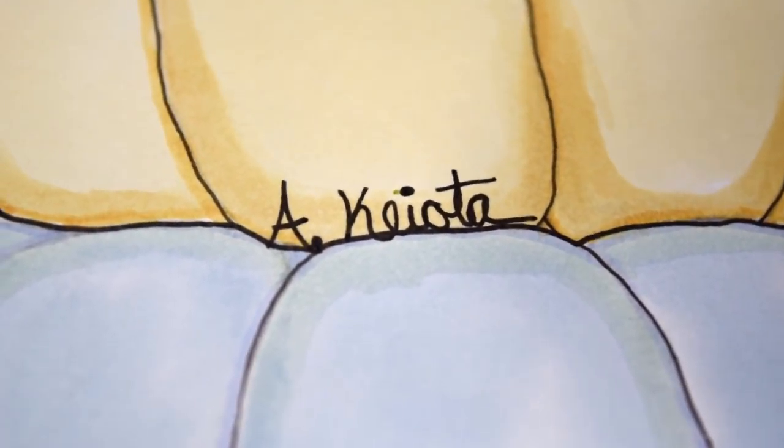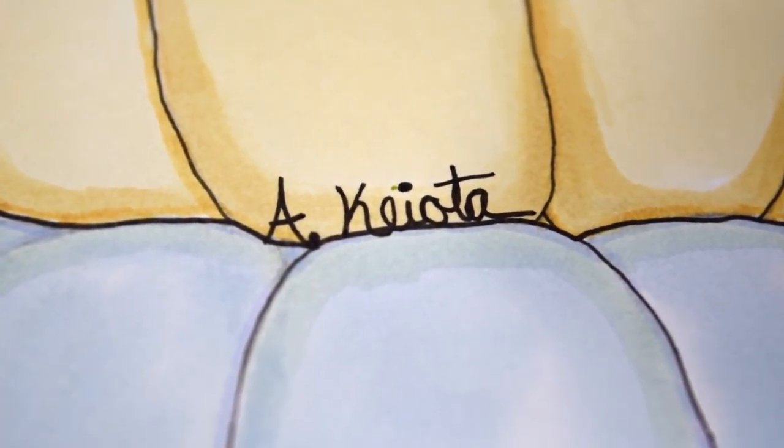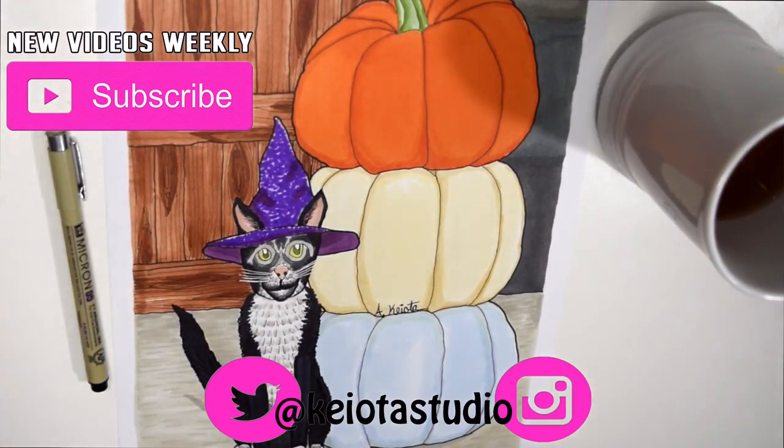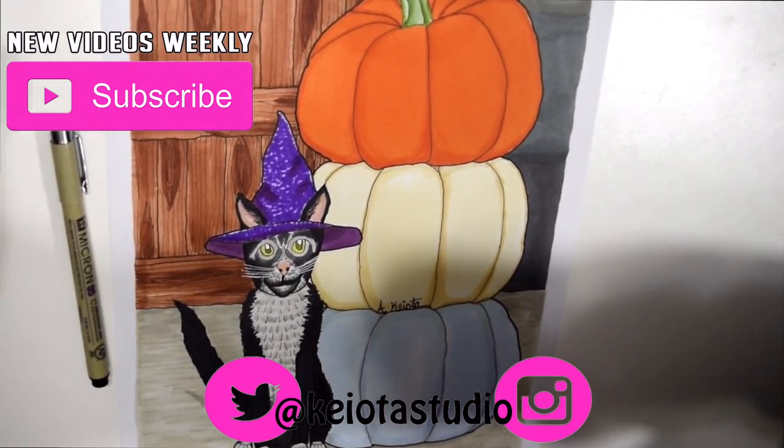I'm all done. I hope that this transparency trick helped you, like it has helped me, to find out where to place my signature on my artwork. Thank you for watching this video. Please watch my next video.